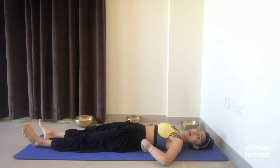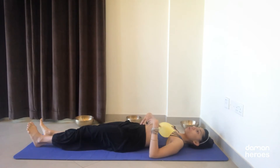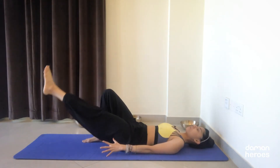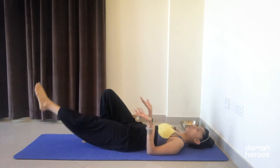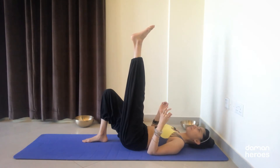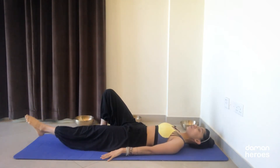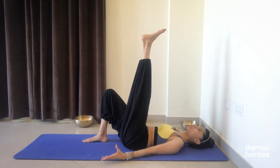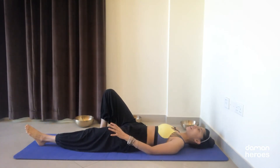If you still feel that the lower back is starting to kick in and you're not able to hold the engagement in the core, just go ahead and bend the opposite knee and do the same lower and lifts with the leg. Really think of coordinating breath and movement: inhale to lift, see if you can hold your breath at the top for two to three seconds, and on the exhale slowly lower down. Don't strain yourself in any way, even with the breathing. Do 10 repetitions on the left side as well.